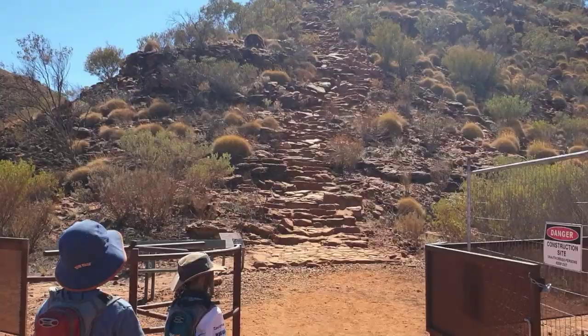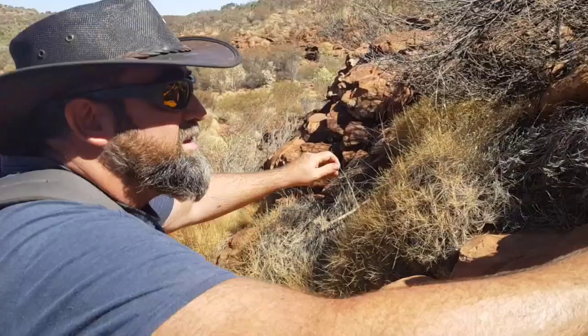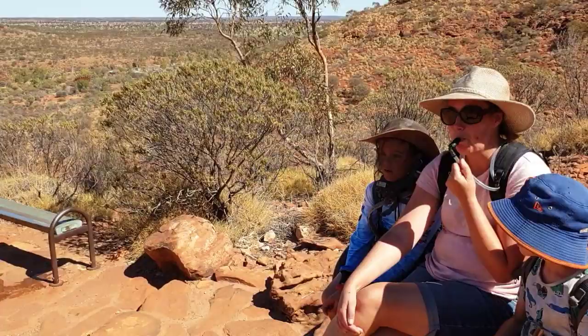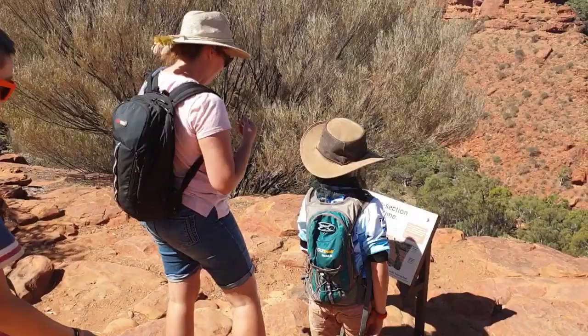Look at that — those are the stairs, straight up. These natural rock stairs, they've done a great job making them. Bit of hard work getting up here. We're just having a bit of a break — this is about the halfway point. Taking in some water. You can see there's a bench seat and the car park right down there. So we've come up from there, halfway up, on our way to the top of the rim.